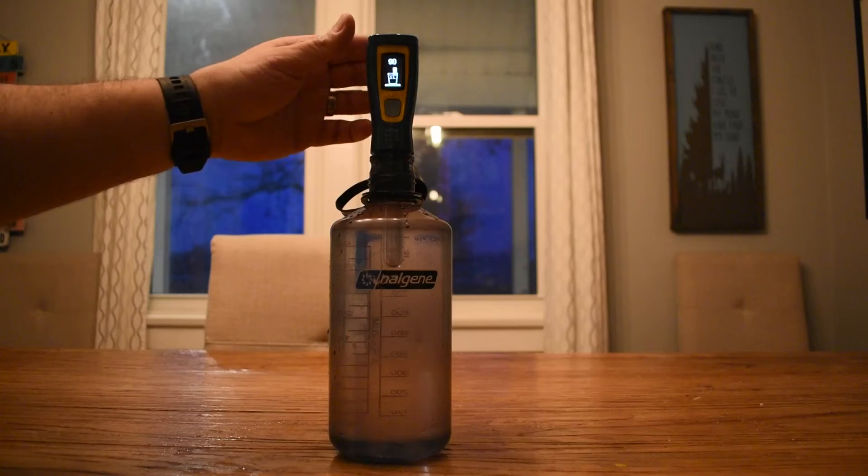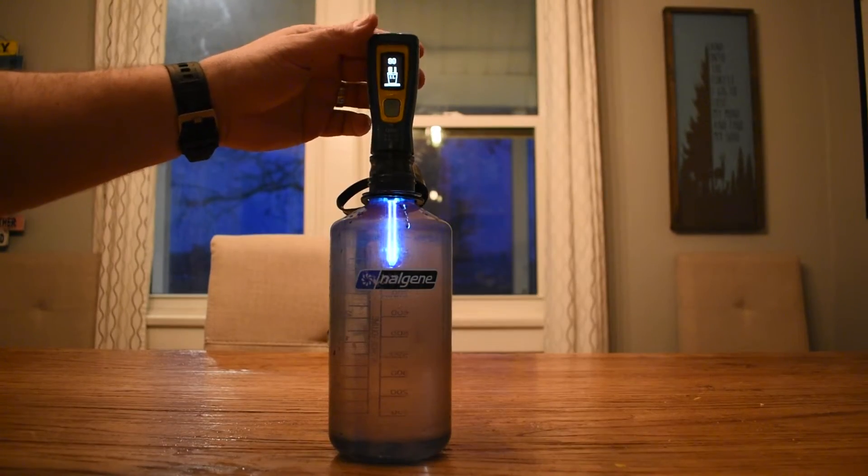It's a simple one-button on/off switch. One click will do one liter of water; push it twice to do half a liter of water. It will purify a liter of water in 90 seconds, which is pretty awesome.